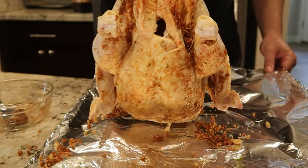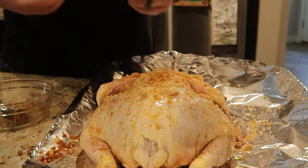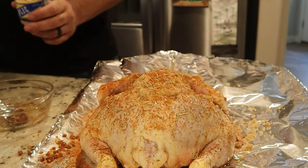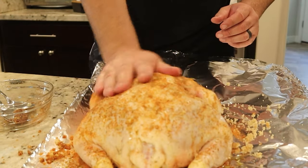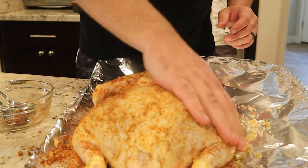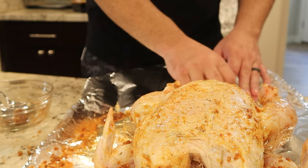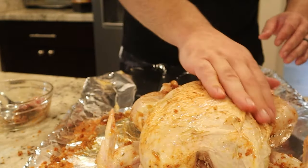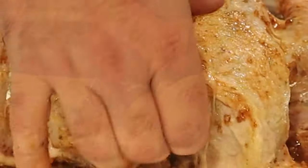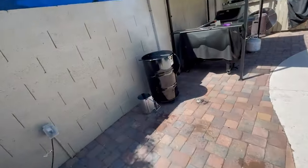Let's rub down the chicken. The rub is pretty basic — I'm going to sprinkle on some olive oil, some brown sugar, some paprika, some cayenne, some pepper, a little bit of garlic, and then rub it down nice and neat. Make sure the entire area gets covered with the rub.